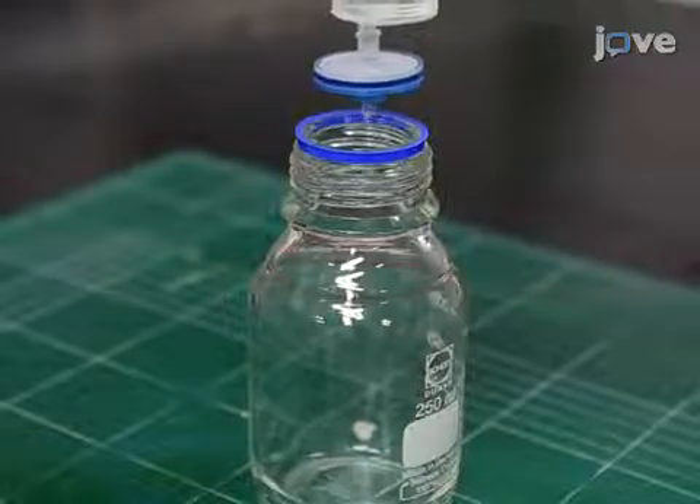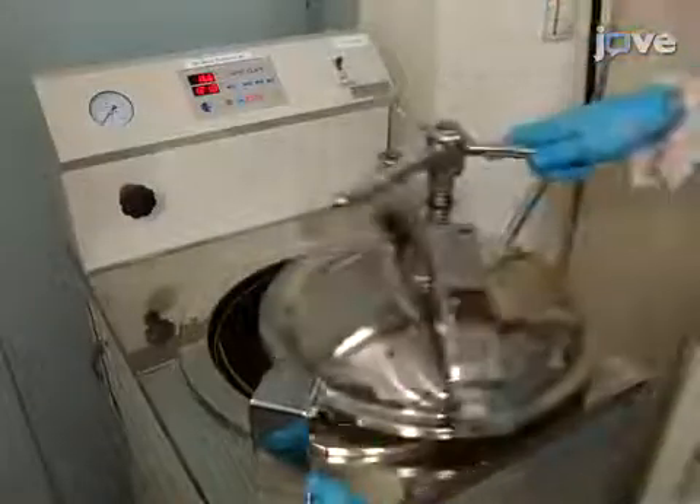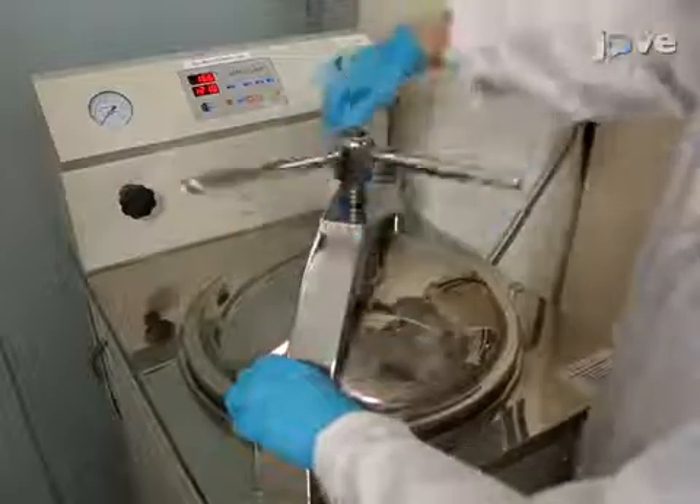Then, filter the solution using a 0.2 micron filter and autoclave the solution at 121 degrees Celsius for 15 minutes.